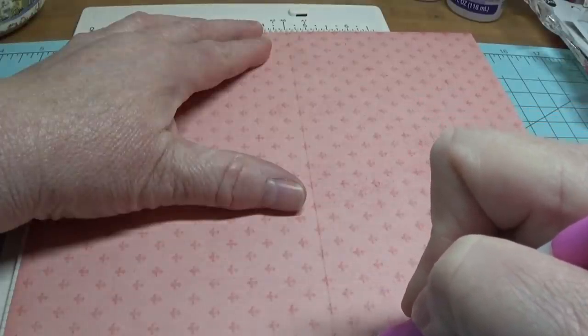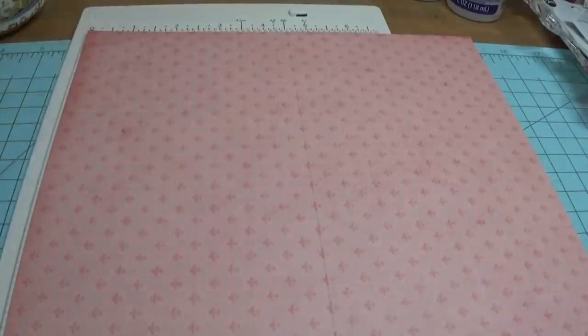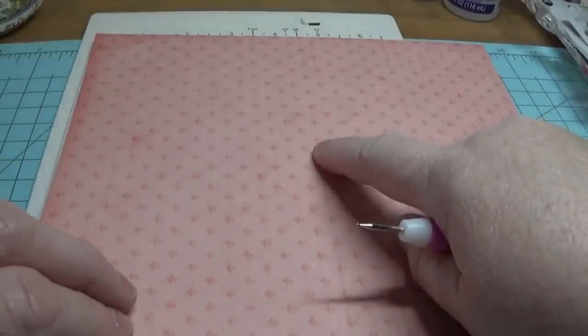You're going to take your stylus or your little scoring knife and score it all the way down. So we've scored this right here.